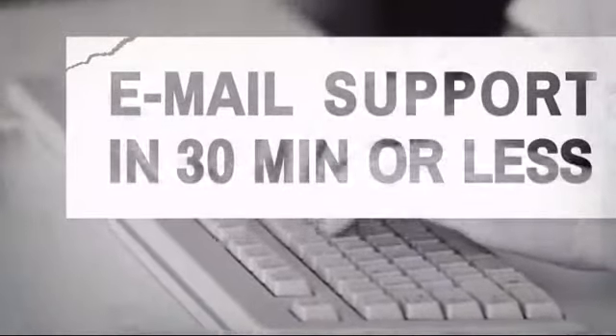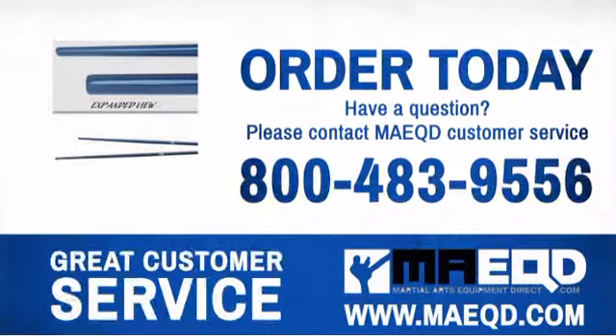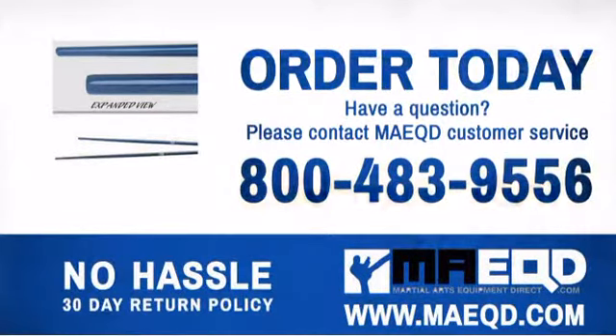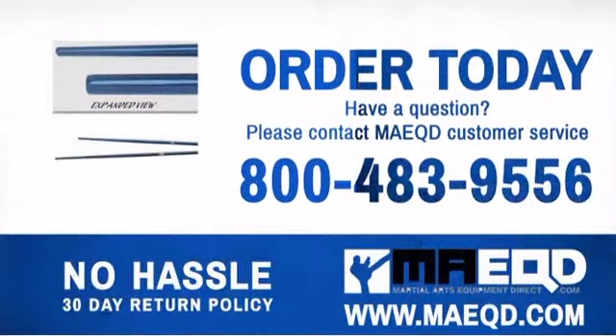Have questions? Call, chat with, or email our equipment experts and get all the answers. Don't mess with other inferior bow staffs — get one you can be proud of. Order today with confidence at Martial Arts Equipment Direct.